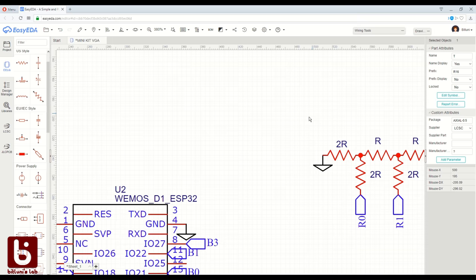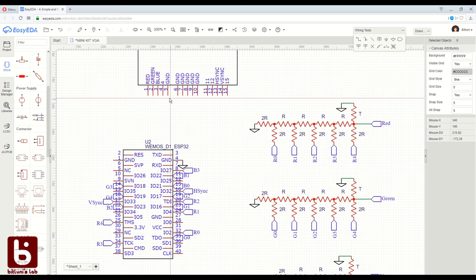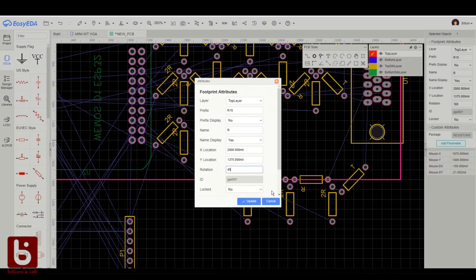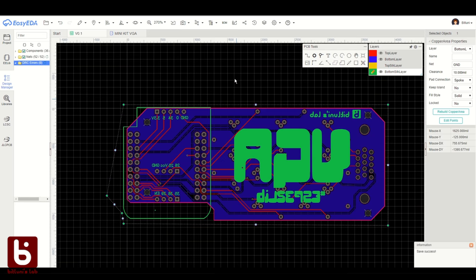So what I did first is create a schematic. There are many user contributions that can help even with that. After that was done, I created the PCB layout. You can use either autorouting or route it yourself. When you're done, you can export the Gerber files or proceed with JLCPCB directly.